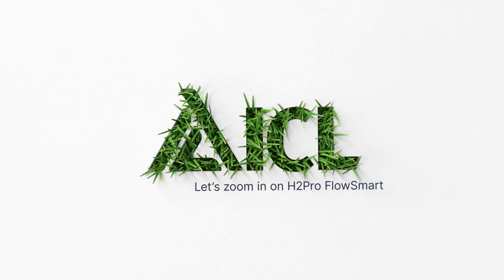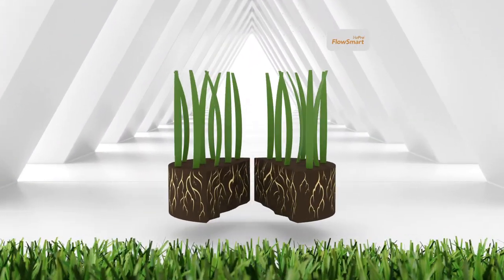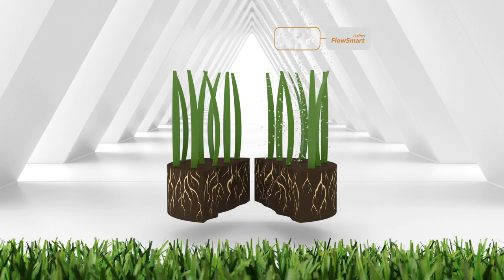Let's zoom in on H2 Pro FlowSmart. FlowSmart is a specialist penetrant wetting agent, containing unique penetrant technology to get water moving.